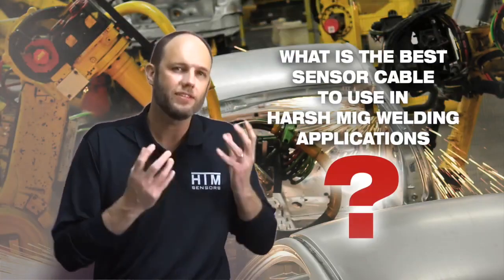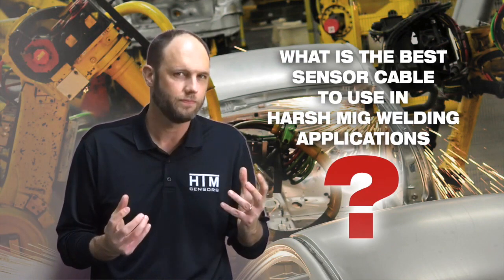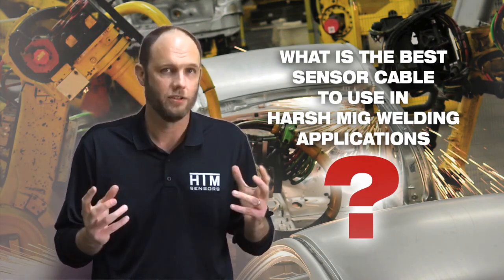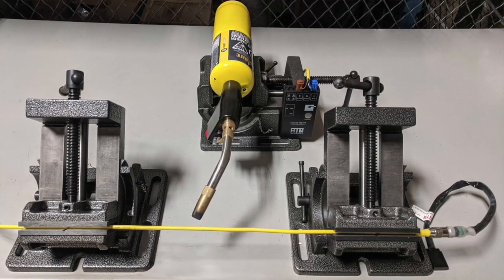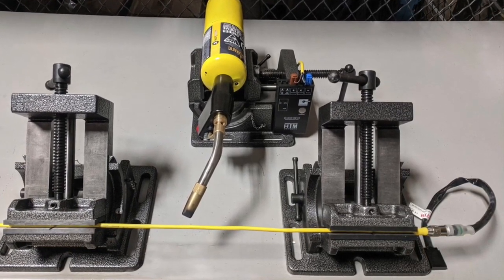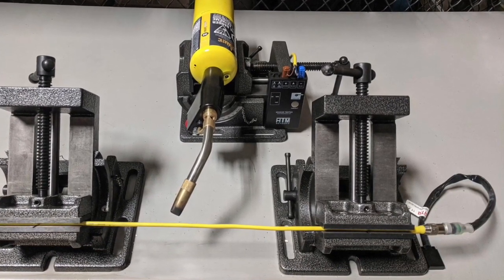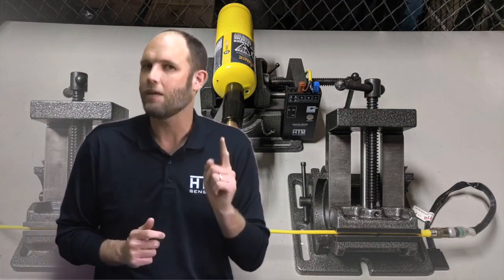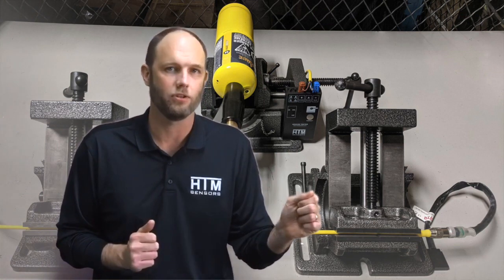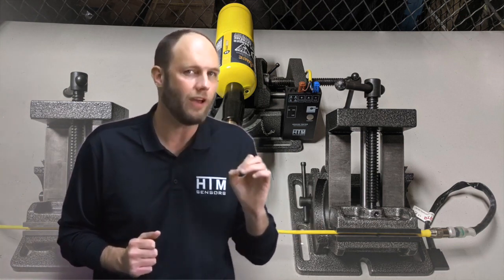What is the best sensor cable to use in harsh MIG welding applications? In order to get to the bottom of this, we devised a test. We set up our MAP gas torch with vices holding a sensor cable connected to a sensor tester and an active sensor. The idea is to put these cables through a torture flame test while actuating the sensor and tracking how long each cable holds up before it fails.